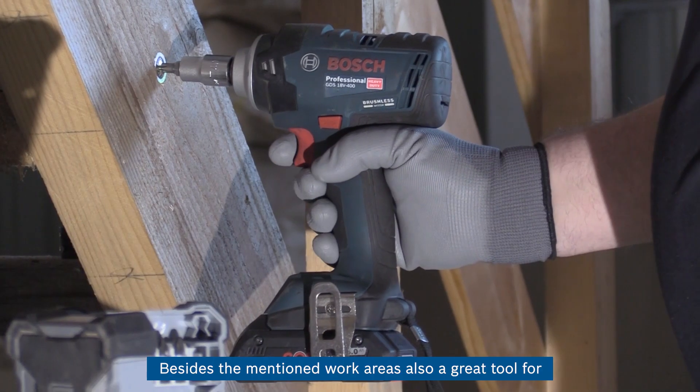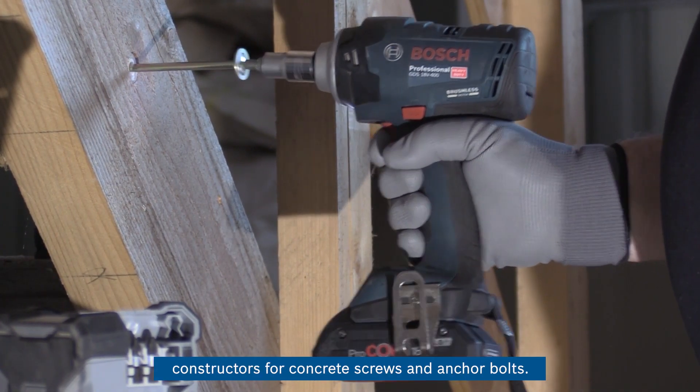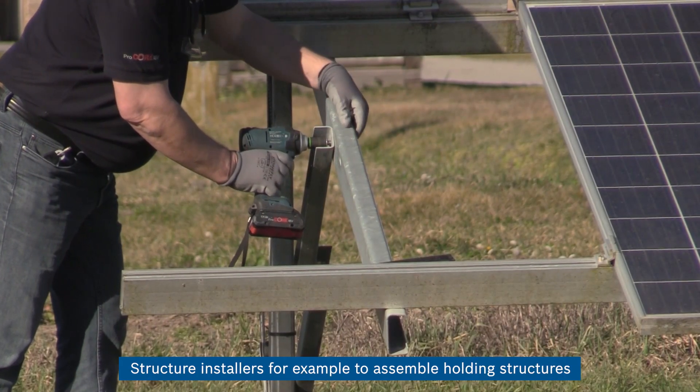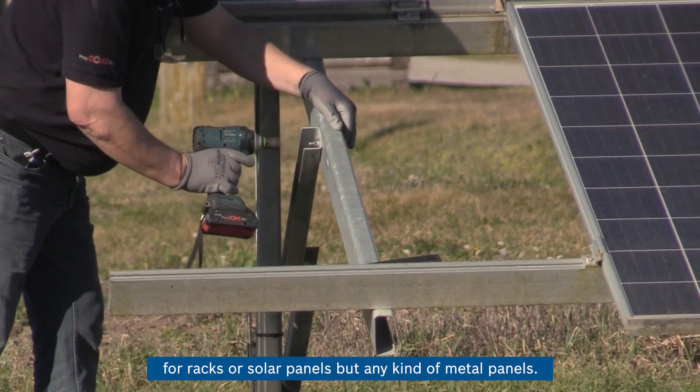Besides the mentioned work areas, it is also a great tool for constructors working with concrete screws and anchor bolts, as well as structure installers assembling holding structures for racks, solar panels, or any kind of metal panels.